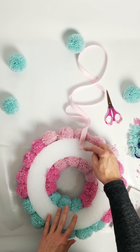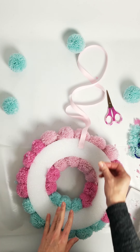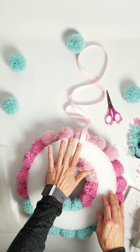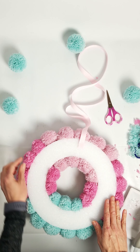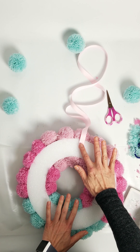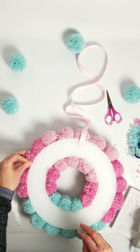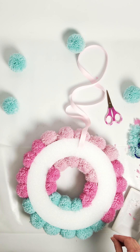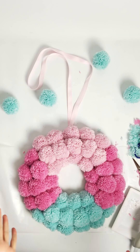This is a floral foam wreath, so you could also use a staple or a pin to hold the ribbon in place for extra security, in addition to the hot glue. It does get quite heavy because of the weight of all the pom-poms, so I'll probably end up putting a pin in there on top of the hot glue for added security. And voila — there we go!